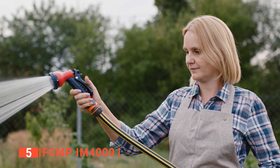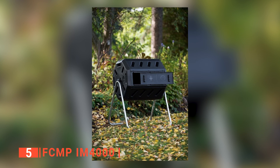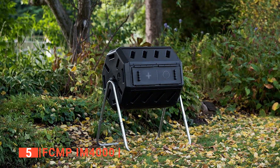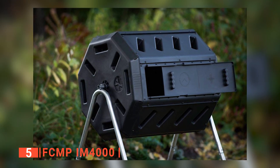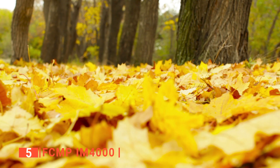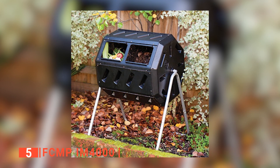This compost bin has air vents that keep your compost well aerated to ensure that you get the best quality compost for your garden, as it is supplied with enough oxygen during the mixing process. Research has shown that the FCMP produces one of the best quality composts as it is more aerated than most standard compost bins on the market. One of the things we love most about FCMP is its stability. Its frames keep it firmly on the ground, so you don't have to worry about it falling over in strong wind, and it keeps it lifted above ground level to prevent issues when it rains.